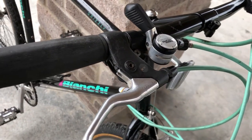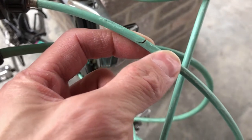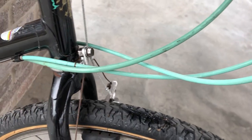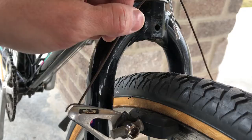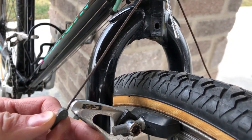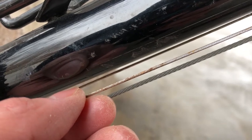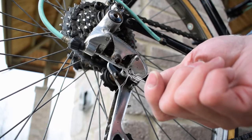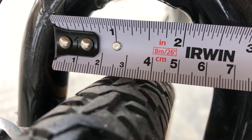Future plans include the replacement of housings and cables, a little touch-up on the original paint, a smaller seat, and probably a set of wider tires.